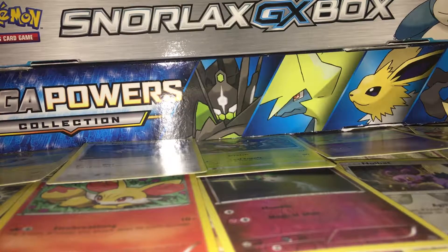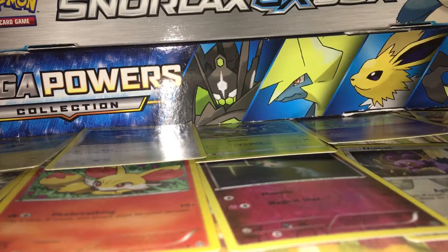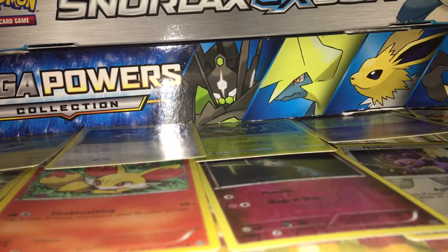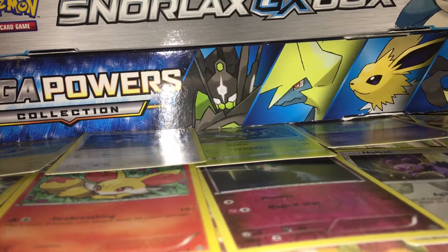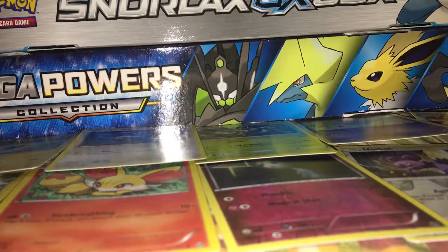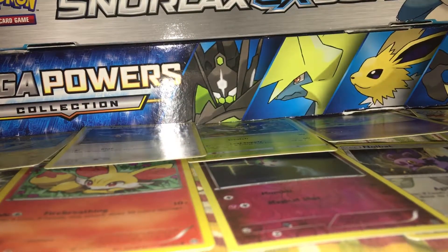Hey guys, I'm back in the video. My name is Vlog Charmander and today I'm going to show you all what I bought from my local hobby store, which is Japanese Pokemon cards. This is my very first video on YouTube, so hello everyone. My real name is Christian and I live in the Philippines. We have a local hobby store in our mall and they sell Japanese vintage Pokemon cards. So here are the cards.